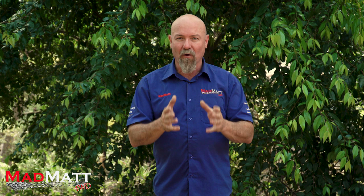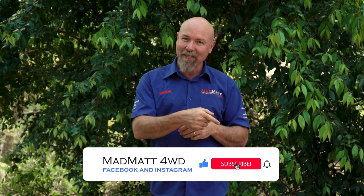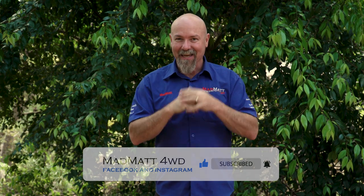Here at MadMap four-wheel drive I'm all about educating and building the four-wheel drive community so we can wheel well. I'd love it if you'd hit that subscribe button and then hit the bell so you can get those notifications. Anyway, let's get into it.